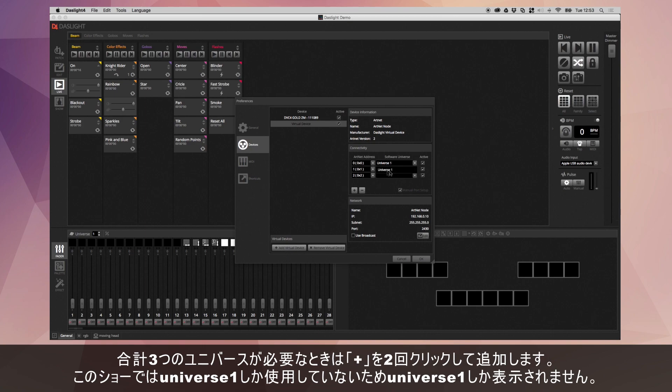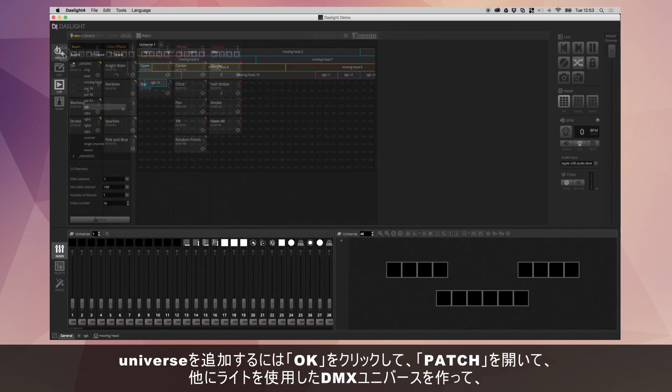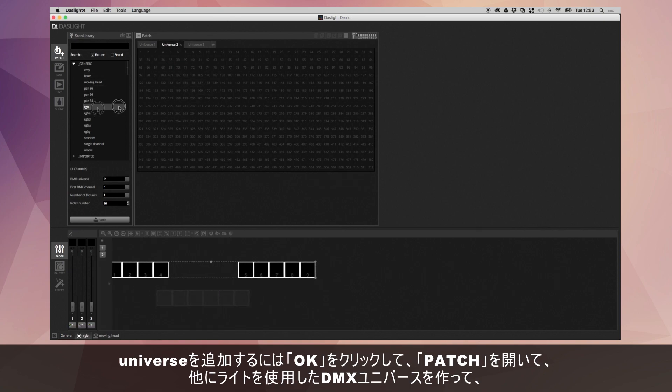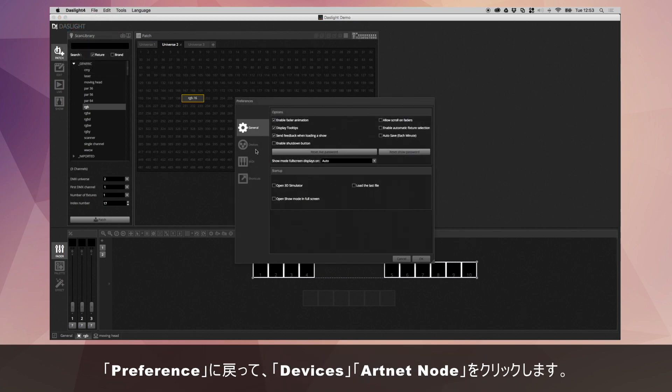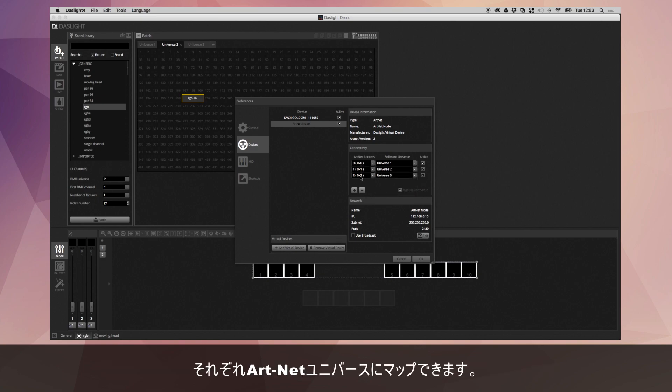This particular show only has one DMX universe, which is why I'm only seeing Universe 1 here. But if I go to Patch and add another couple of DMX universes with some lights, then go back to Preferences → Devices → ArtNet node, I can now select Universe 2 and Universe 3 and map these to the corresponding ArtNet universes.